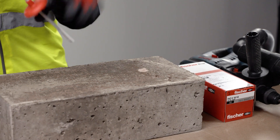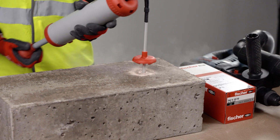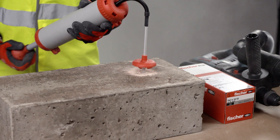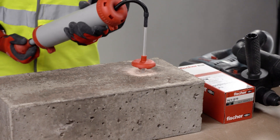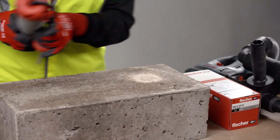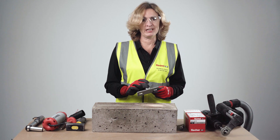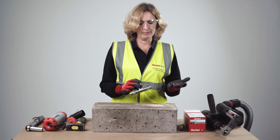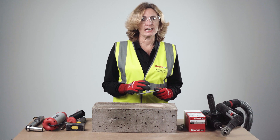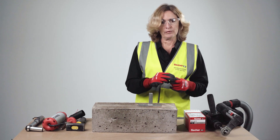We drill 85mm into the concrete as per the specification on the packaging. We then remove the drilling debris using a blow pump. The cup will help contain the dust, deflecting any debris from the hole towards the surface of the concrete. Note that the FAZ 1010 maximum fixture thickness is 10mm, so make sure you are not above this limit with any packing — otherwise the embedment depth will be reduced.